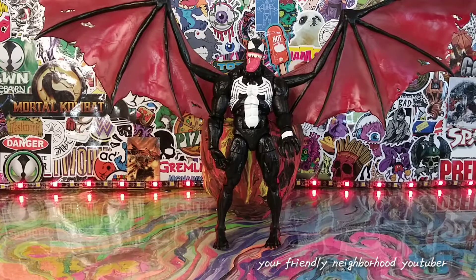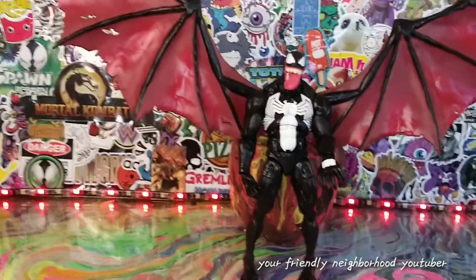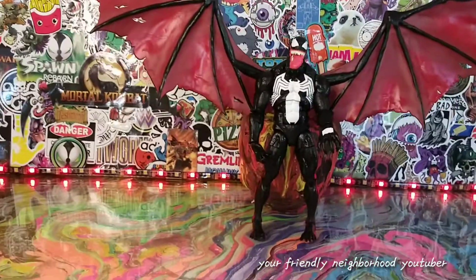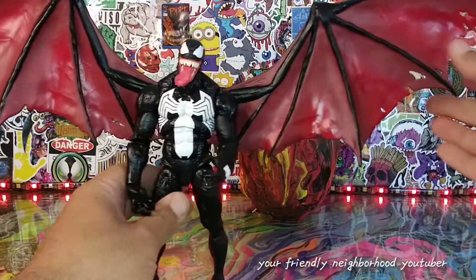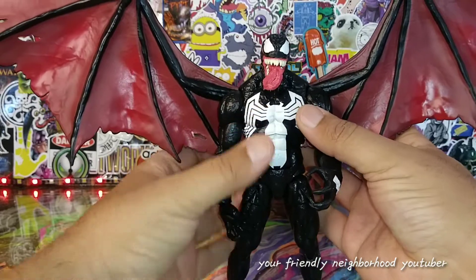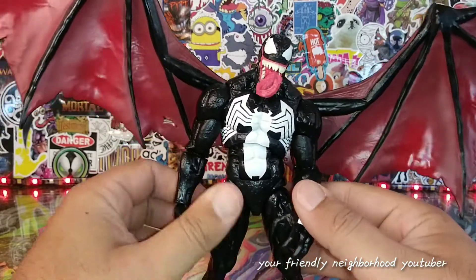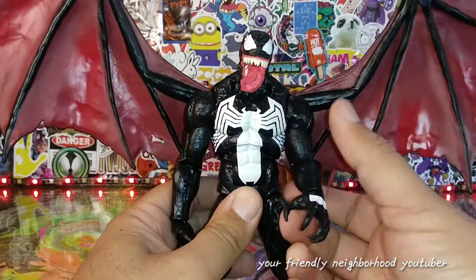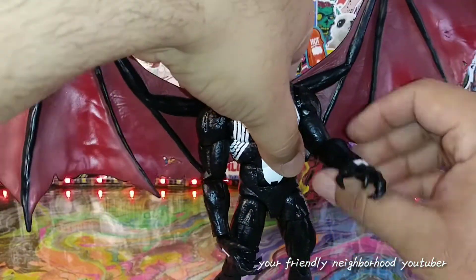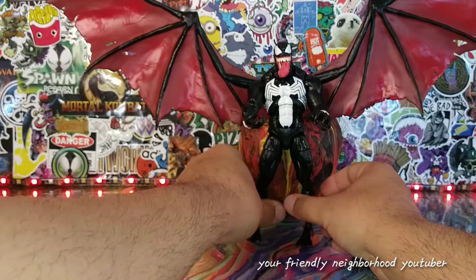Here is Venom with the wings — pretty decent, not too shabby. The wings don't seem to be pegged in all that well; I might have to warm them up. Okay, definitely warm up the wings first — much easier to get in there. The wings do add a really cool touch. They are articulated, two pieces — you can bring them up and bring them down. Marvel Legends, this is one of their best Venom bodies ever done.